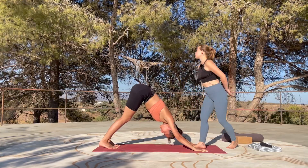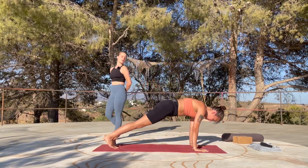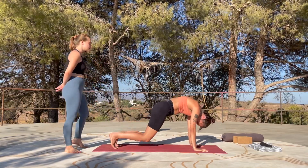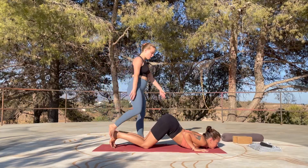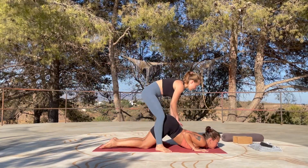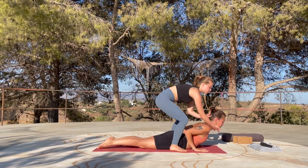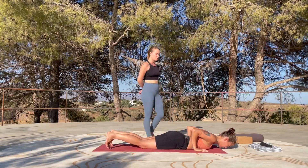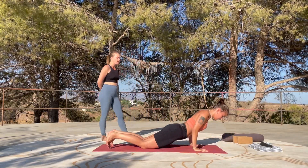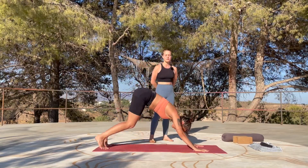Slowly come forward into a plank position. Bring the shoulders above the wrists, round the upper back, tuck the tailbone, and exhale — drop your knees, bend the elbows, chin and chest towards the earth. Untuck the toes, inhale, slide your hips into the earth and peel your chest off the floor — make sure you're not straining the neck. Exhale, release. Tuck toes, inhale, press into your palms, lift up, and then exhale through child's pose back into downward facing dog.